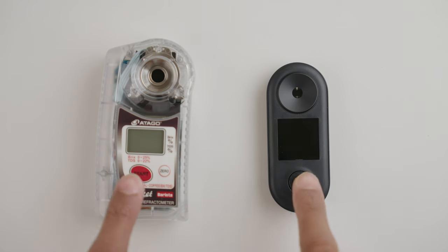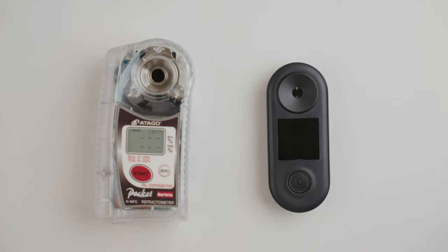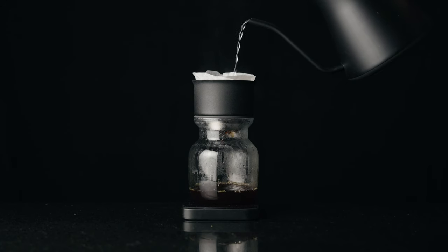Have we legitimately lost the plot? Because I'm sitting here talking about refractometers. If you're rolling your eyes or wondering what the hell I'm on about, I do not blame you. It was not so long ago that we thought using scales to brew coffee was ridiculous, but that's now even more common than overheated milk at a cafe. Maybe not that common, but the point is I'm starting to see more and more refractometers in home brewer setups.